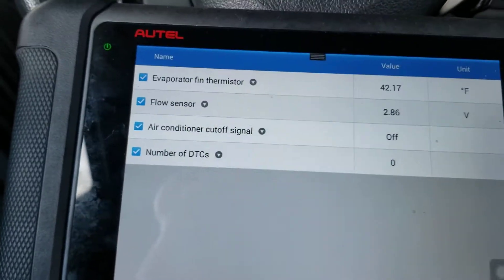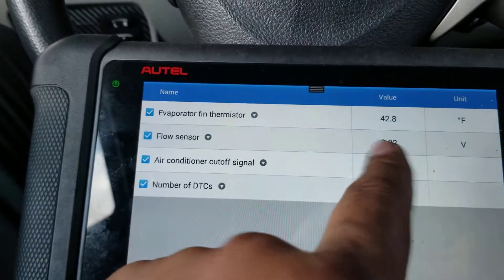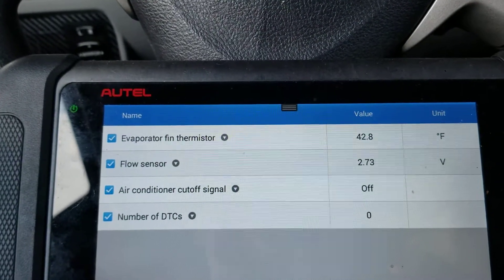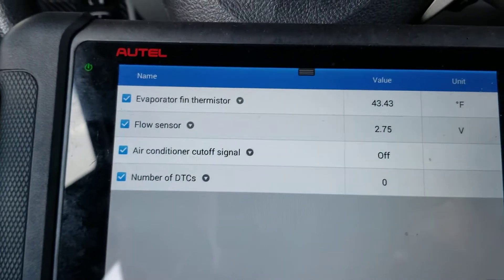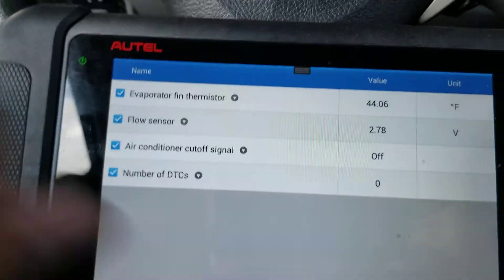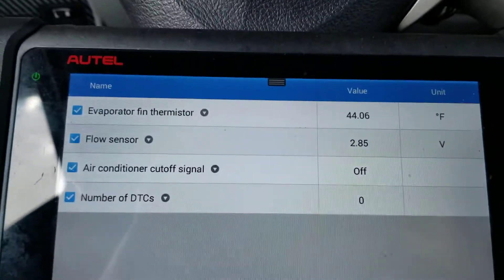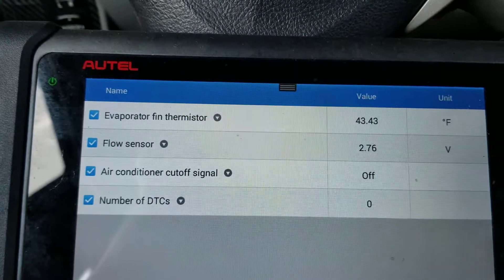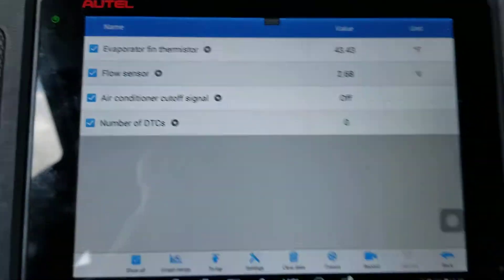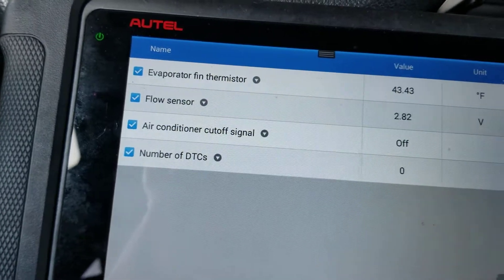For some reason every time I put an aftermarket one it just gets stuck at four volts. The AC turns on, which is the important part, but the voltage doesn't read correctly. So something to keep in mind after you replace the sensor with an aftermarket one — it's gonna fix the problem but you may not see this dynamic voltage change.